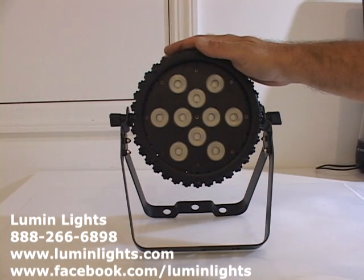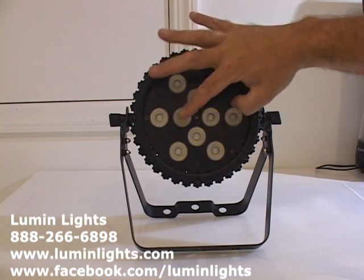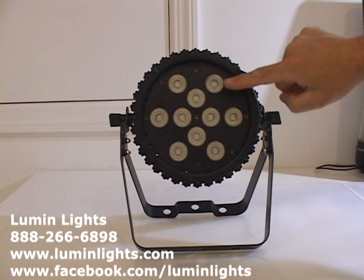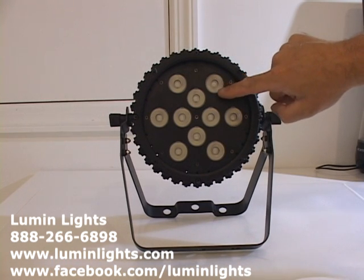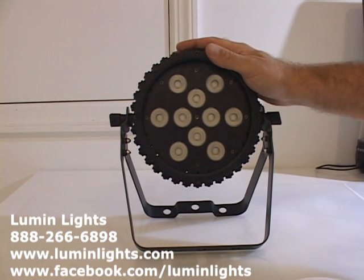The AR 10 — the 10 stands for the number of bulbs. As we can see here: two, four, six, eight, ten bulbs. Each bulb is a four-color chip: red, green, blue, and white. The unit is great for architectural installs.